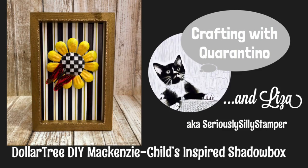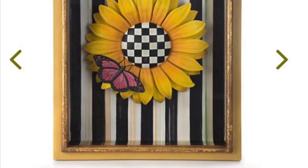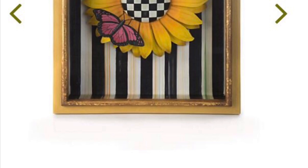Hello, my name is Liza, and today I'd like to share with you my Mackenzie Childs inspired tier tray art. When I was browsing online and I saw this Mackenzie Childs art, I said, wow, that looks like a Dollar Tree metal flower, so why don't I try to make one?